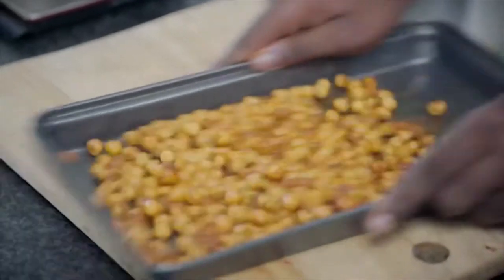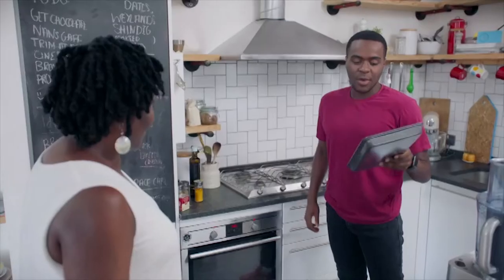I'm going to add that to a baking tray. Now they're going to go in the oven for half an hour. Gas Mark 4, 160 fan.